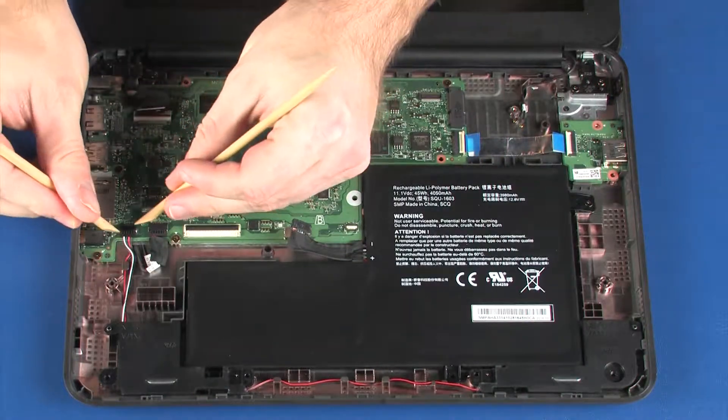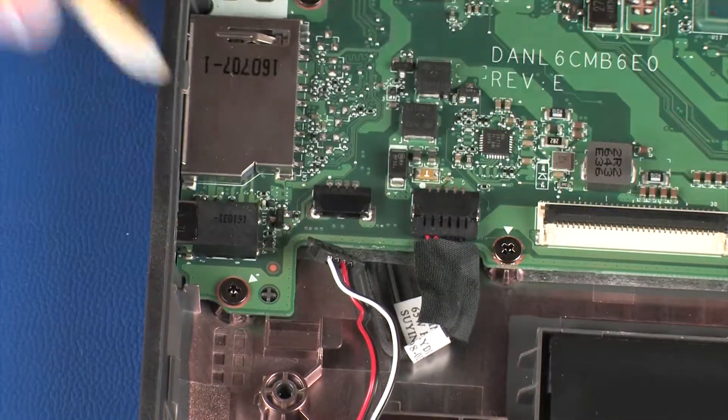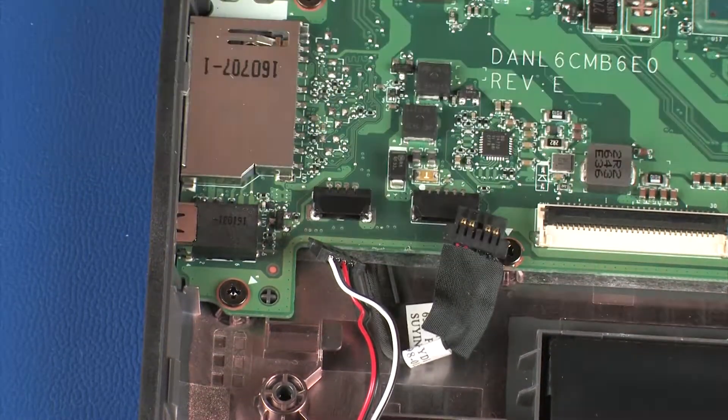Disconnect the speaker cable from its connector on the system board. Disconnect the power connector cable from its connector on the system board.